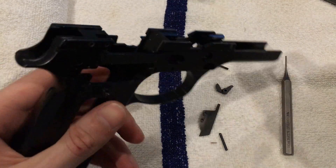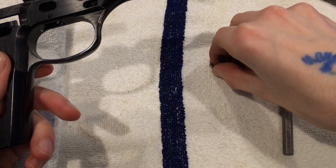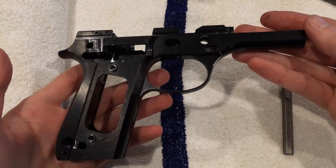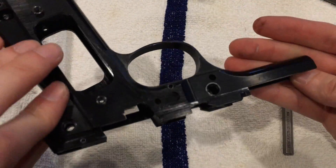After you put these aside, you are now completely disassembled on both the lower and the upper.